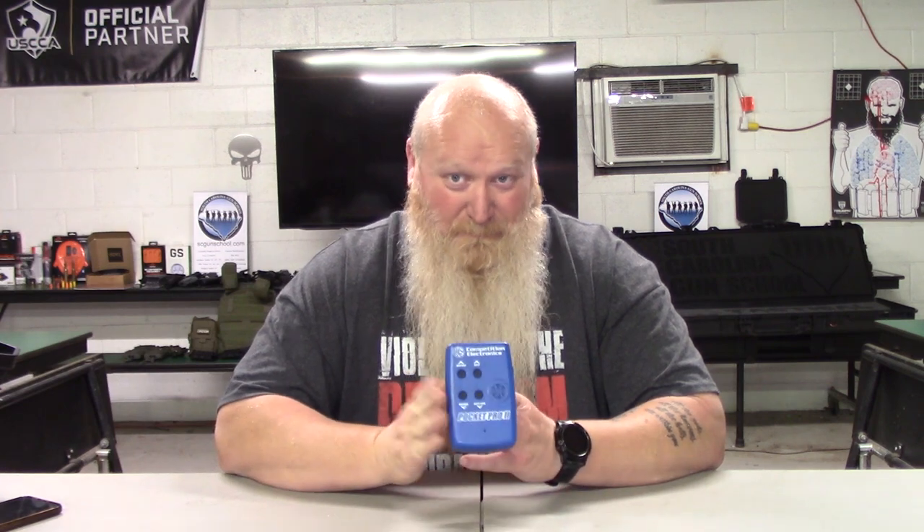Now if you're going to an actual range, that's where you've got to change the sensitivity a little bit — but even then you're probably going to pick up some other shots around you. Be careful going out to public ranges. Try to go when there are very minimal people there, or you're the only one there, or if you have access to a private property where you're alone.